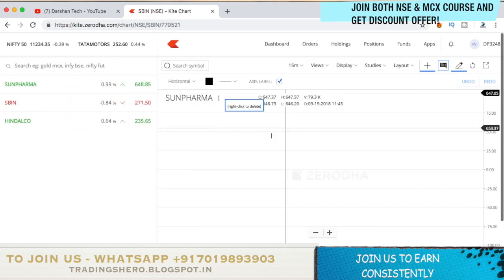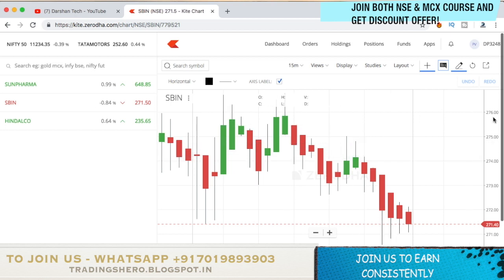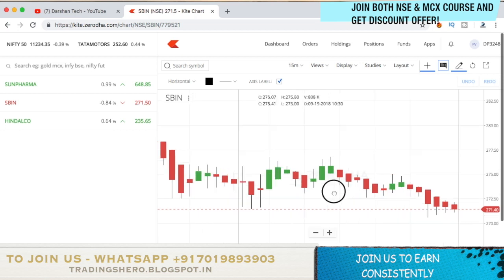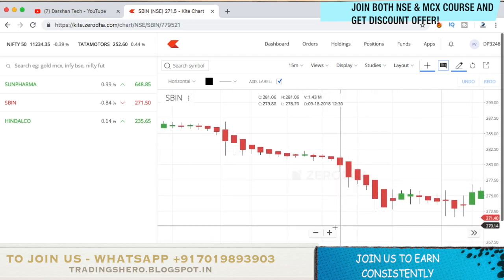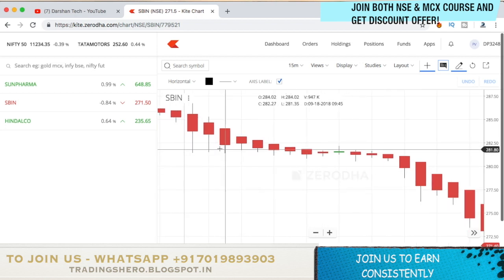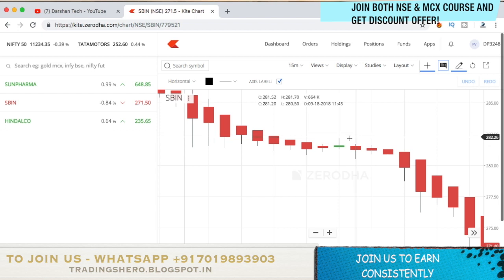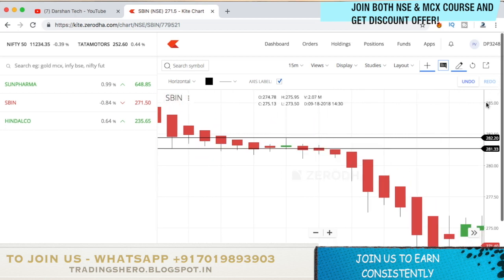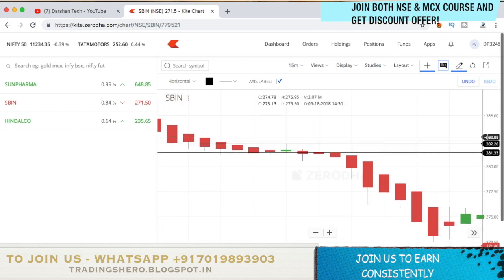Looking at the SBA chart, you can see it was range-bound so you won't get a perfect signal there. But if you go back, you can see a good signal — the stock was falling and suddenly a green candle came in. Mark the high and low of that candle. Here, once the low got broken, the stock fell drastically down. This is how the strategy works.